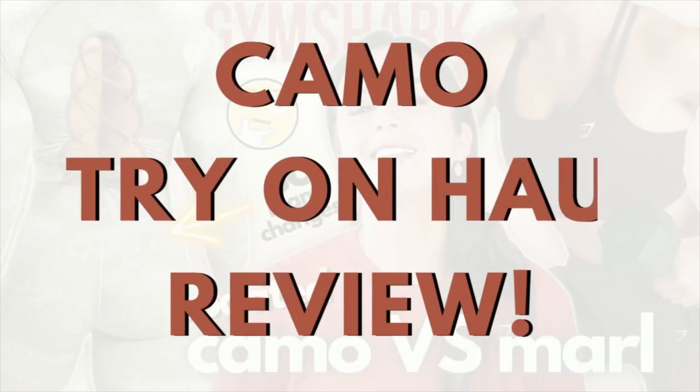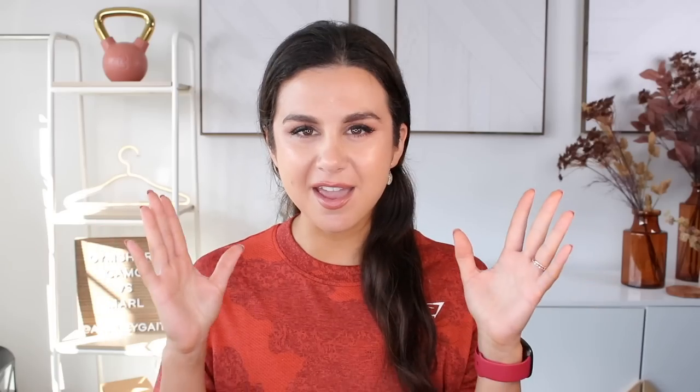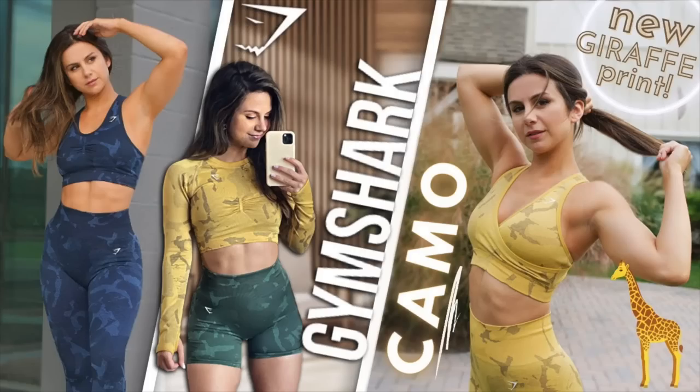We're going to go into major detail with the new camo and the new marl. I tested both out at the gym, but first let's focus on that camo. It has been a minute since we've done a camo video. The last time Gymshark came out with a camo design — the Savannah print — was 11 months ago. That's almost a whole year of sticking with the same print. About six months ago they replenished the colors, but now they went for a whole different design and with that came a whole different feel. Literally.